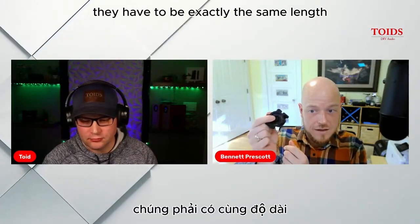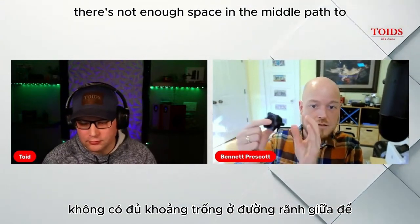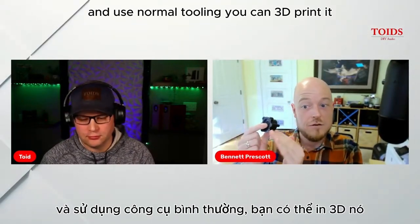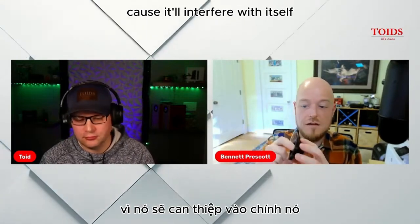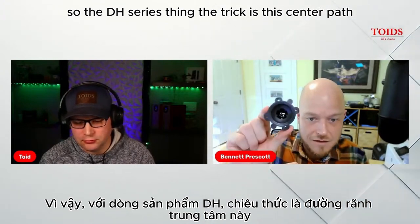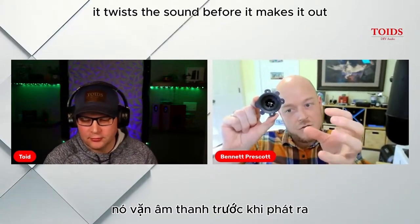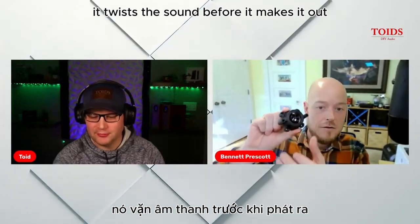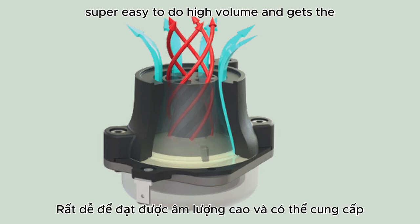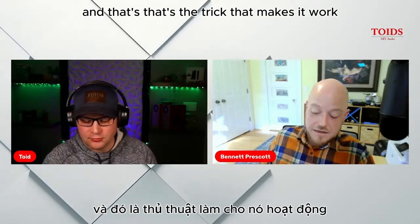The two paths have to be exactly the same length, or else you get a delay and notches in the response. The problem is there's not enough space in the middle path to put a bend to equalize the lengths using normal tooling — if you used normal tooling, the tool won't come apart because it interferes with itself. You could 3D print it, but that's expensive and not suitable for high volume.